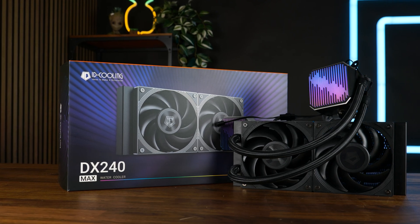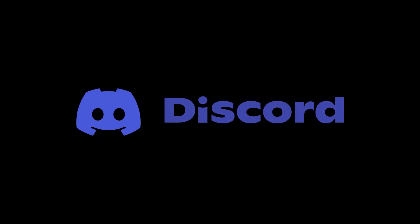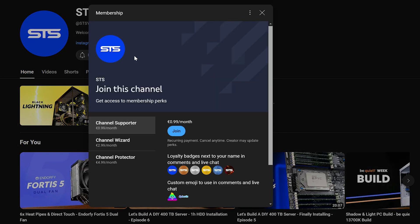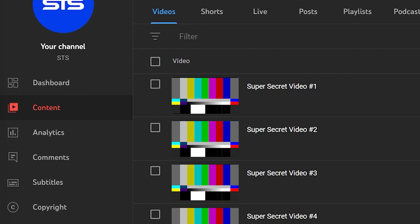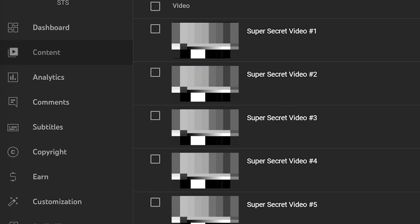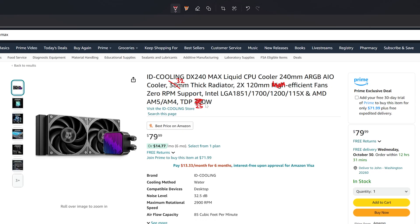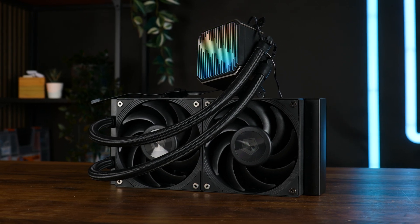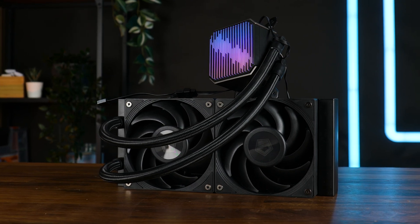This should be everything for the ID Cooling DX240 Max, and a huge thank you to ID Cooling for sending it over. We have a Discord server — link is down below. We also have channel membership: if you want an OG poop emoji, that's one way to go. Otherwise, content is released to members two or three weeks in advance, except for NDA stuff. The income helps keep the channel going and will also go toward helping ID Cooling with their copy — I spotted some mistakes. Thanks for watching, and if you want to continue, check out our take on the Iceberg Thermal 240 AIO. Bye!